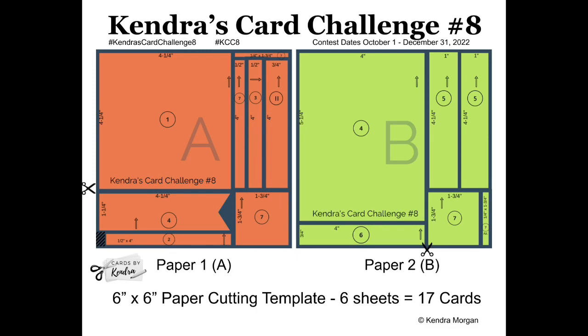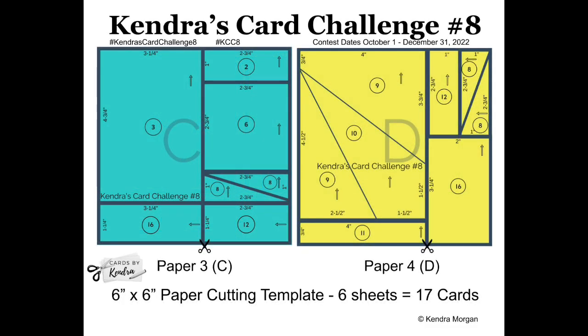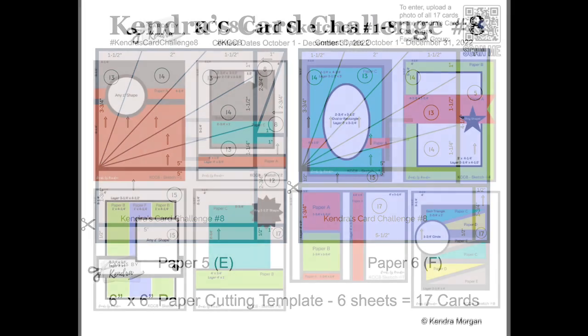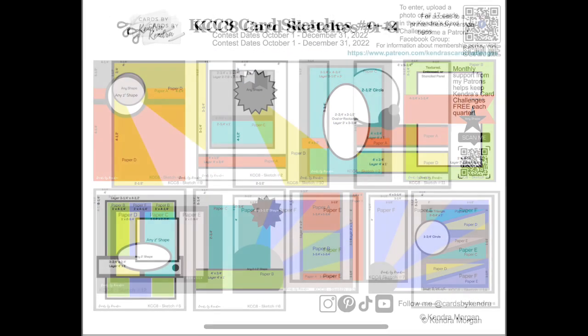These are the cutting templates and card sketches you'll use for the six pieces of pattern paper that you select. They are color-coded and there are circled numbers in each piece that correspond with each of the 17 card sketches. There are scissors indicating which cut to make first and arrows on each piece showing the direction of how it will lay on the card sketch.